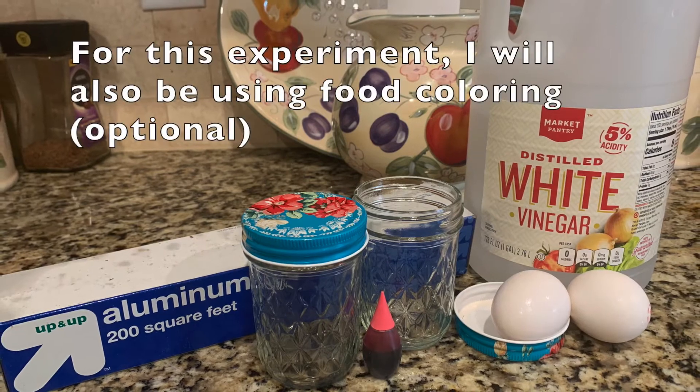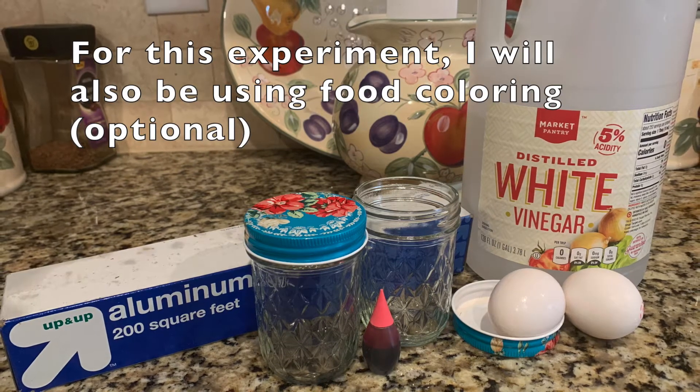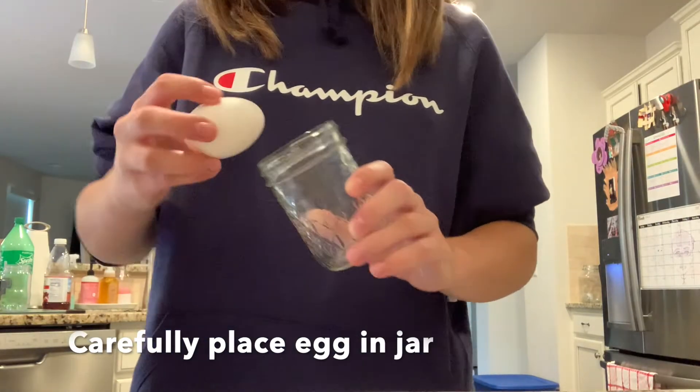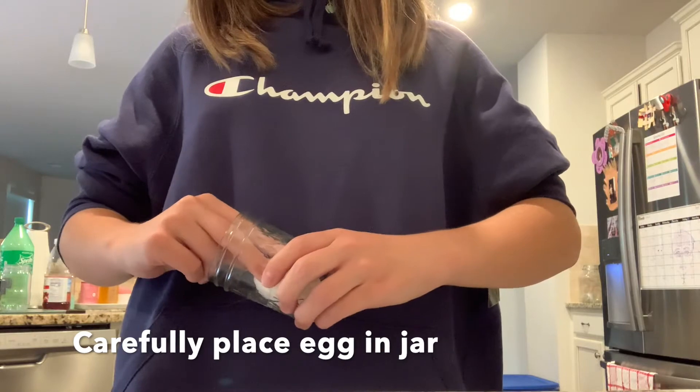For this experiment, I'm going to be using two jars and two eggs because I'm going to be using food coloring to dye one of the eggs. We want to start by carefully placing an egg into the jar. Try not to crack the eggshell.